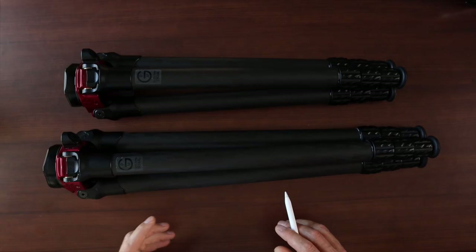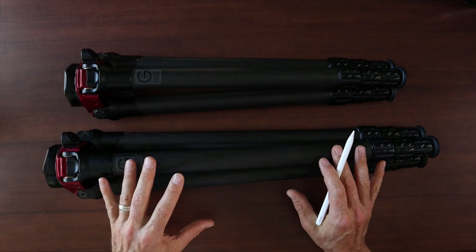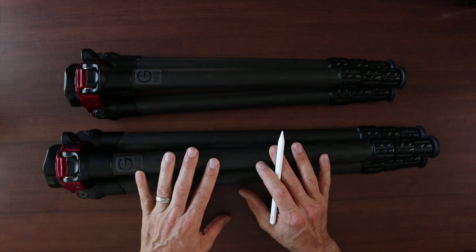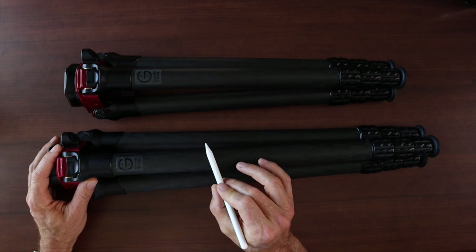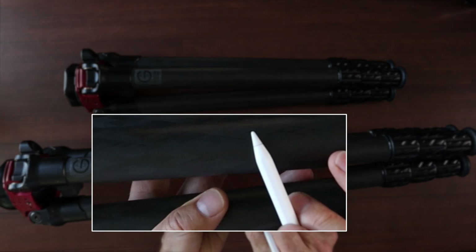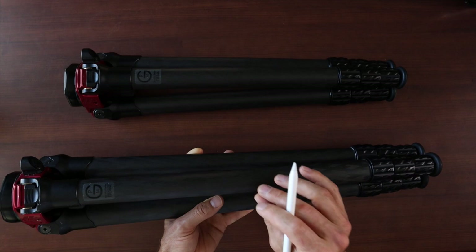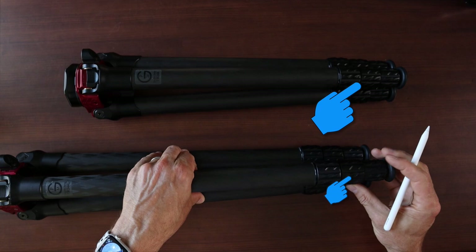The Pro Media Gear products are engineered by a team of two brothers, and these guys definitely know what they're doing. Everything — from the apex to the legs to the feet — is perfectly crafted. I'm a car guy, so it's almost like Bentley made a set of tripods; these things just ooze with craftsmanship. The legs feature 10 layers of carbon fiber in a cross-woven pattern, which results in best-in-class strength-to-weight ratio. I could literally do chin-ups on either one of these and it would hold just fine.